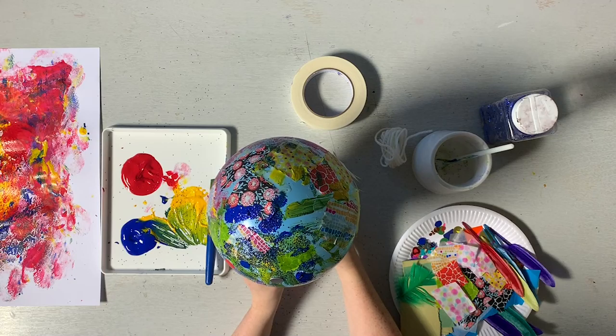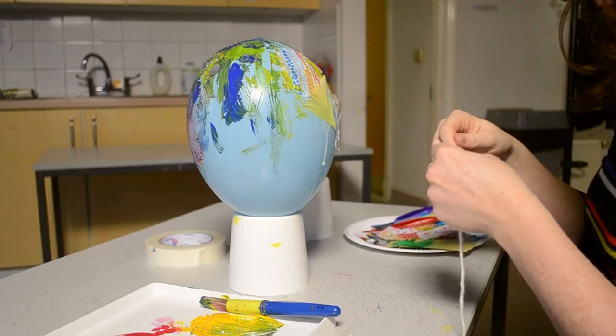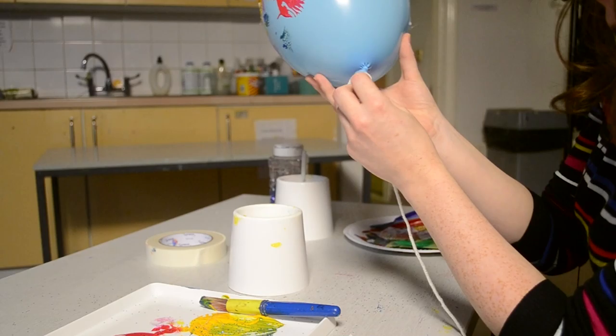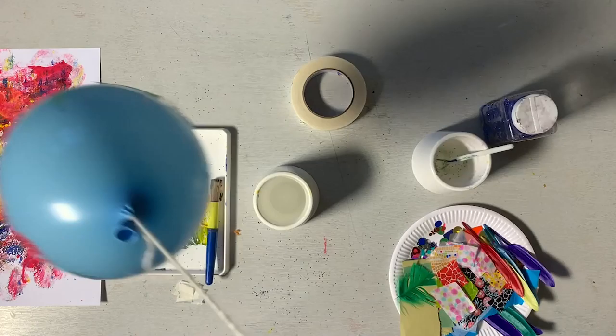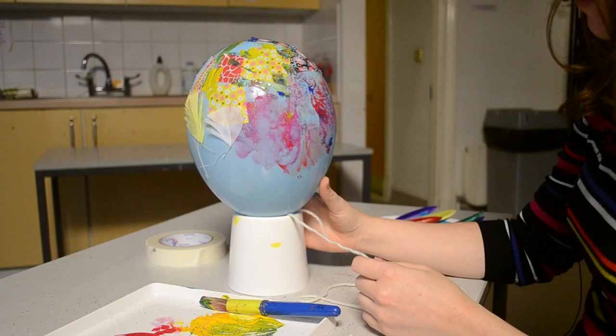We can decorate that as much as we like, for as long as we like — just keep going and going. And we can let it dry. Now you can let yours dry before taking the tape off. If the grown-ups help, get some wool, tie a little loop, put it around the end of the balloon and tie it on. And we've got a balloon we can play with as well. A really simple, playful activity. I'll need to let mine dry, but I hope you enjoyed that. Thanks for watching.